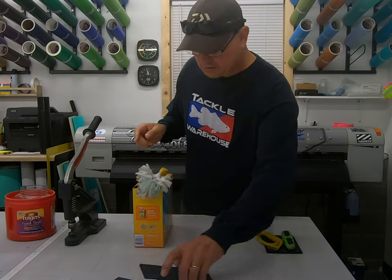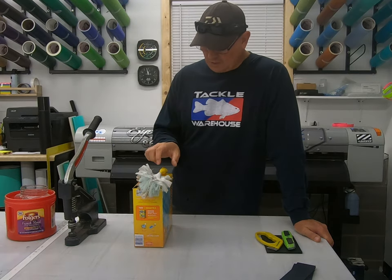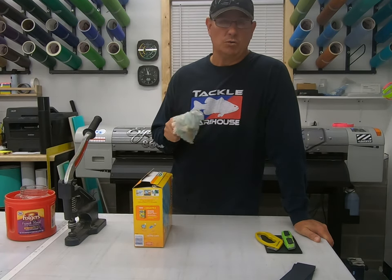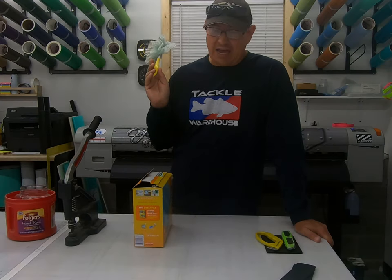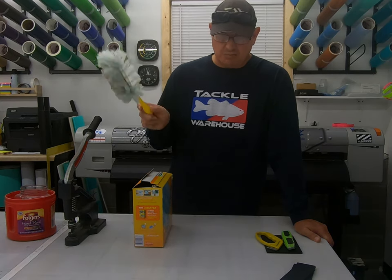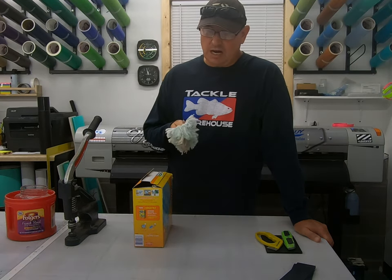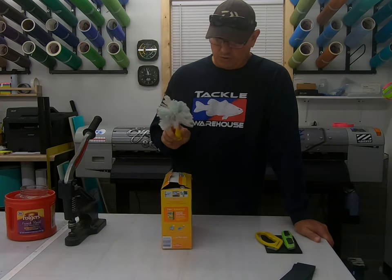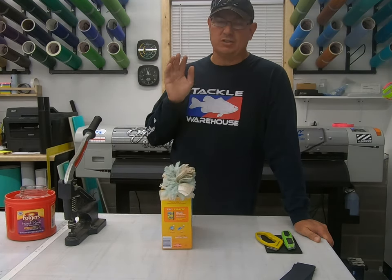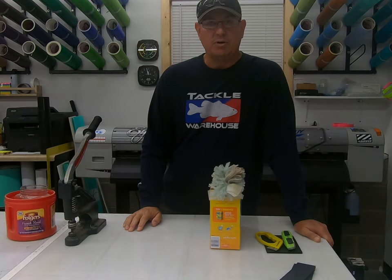Another thing I use every day, 5 to 10 times a day or better, is my Swiffer Duster. This thing is great for cleaning substrate before you letter it, cleaning off equipment because it gets very dusty in here, monitors, keyboards, and table surfaces. I use it any time I think there might be dust — even before I letter stuff. I go through about one a month. Before laminating prints, cleaning tables, cleaning electronics, screens, equipment — anything where dust could accumulate, I definitely use that before I put any vinyl down.